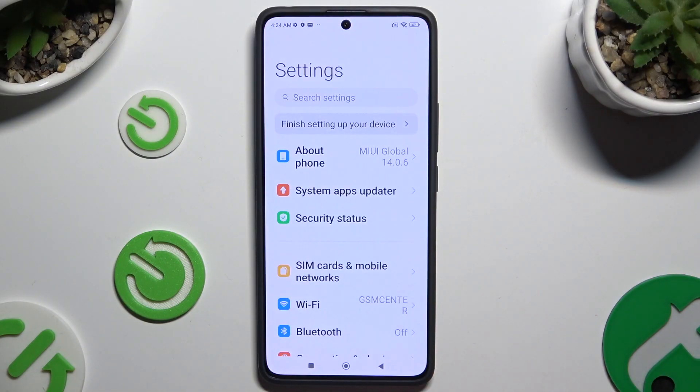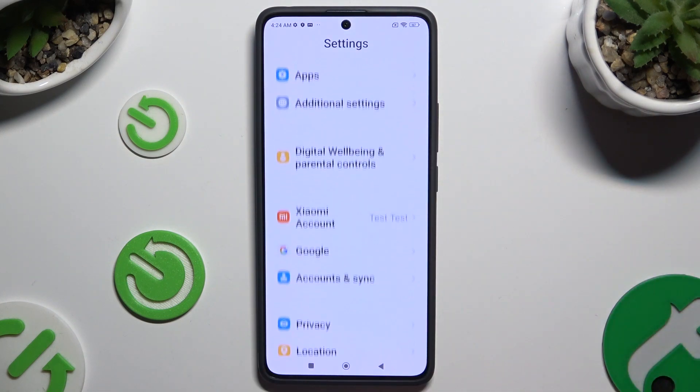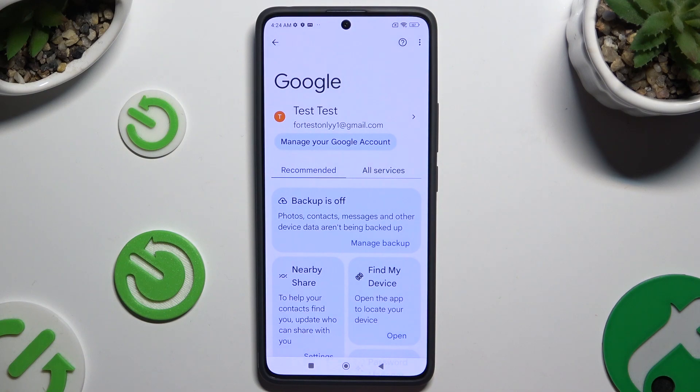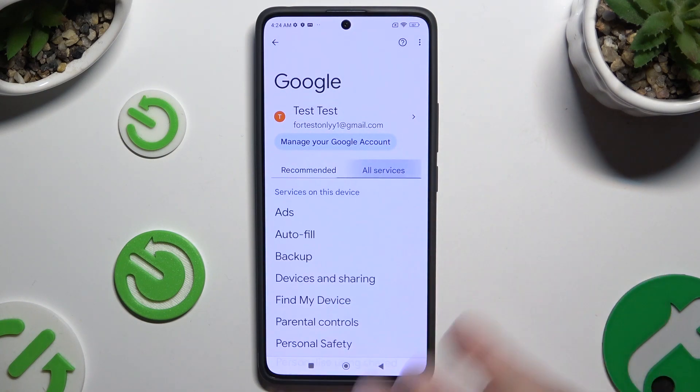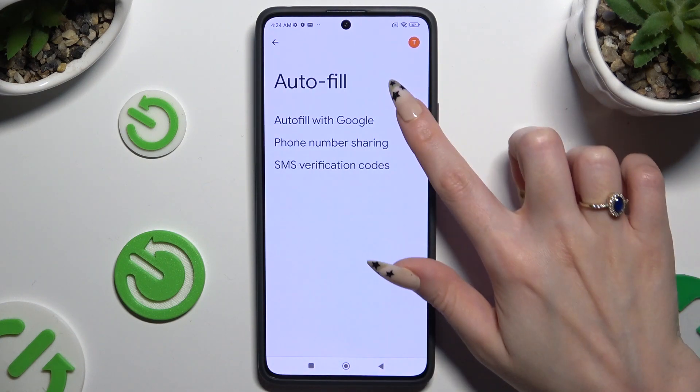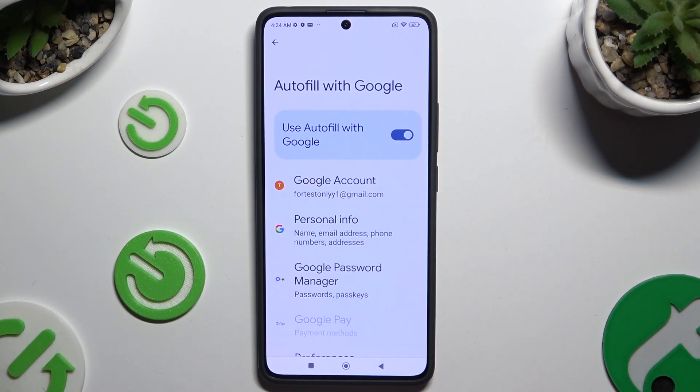Begin by opening settings and scrolling all the way down to access Google. Then click on All Services, select Autofill, Autofill with Google, and Google Password Manager.